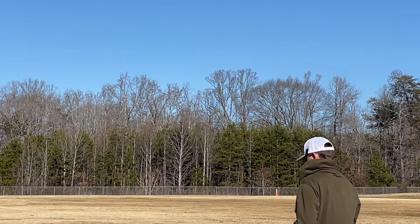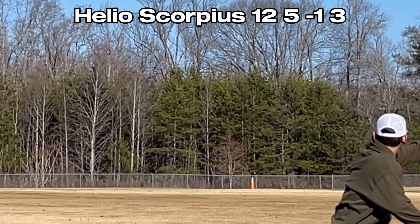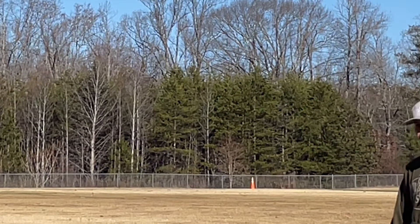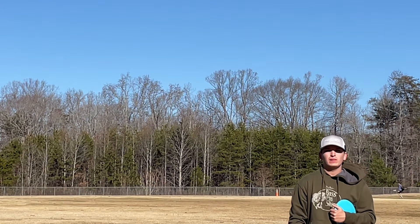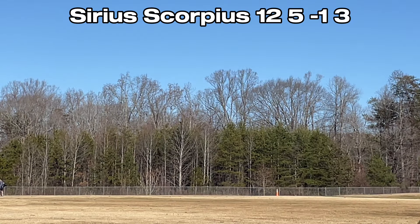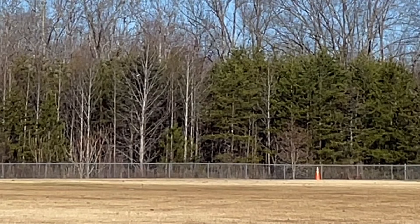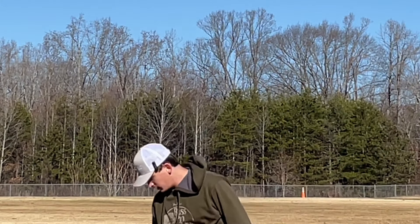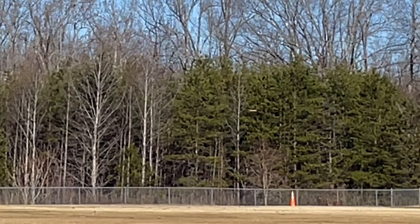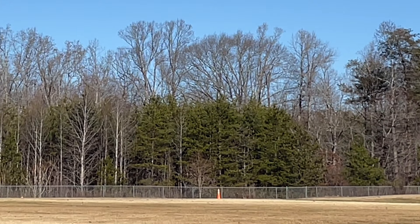Next up, Scorpius — overstable disc. This is 163 grams. That thing comes out quick with how lightweight it is. Hit the fence. They go far. Two fence shots.